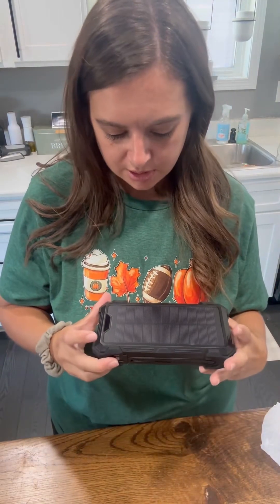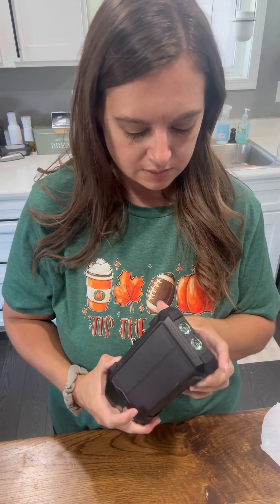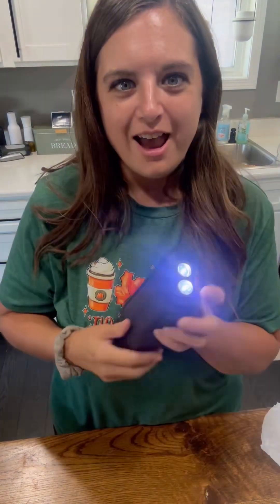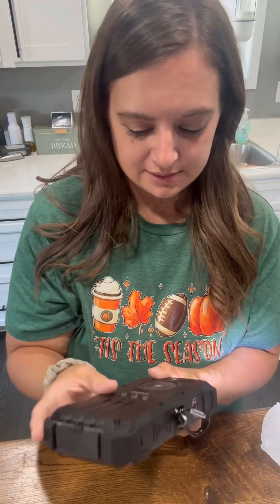I can't wait to charge it up and see how it works. Wait — does it come charged? It's charged. It's fully charged. That is a full battery. Oh my goodness. I need to charge something so I can show you.